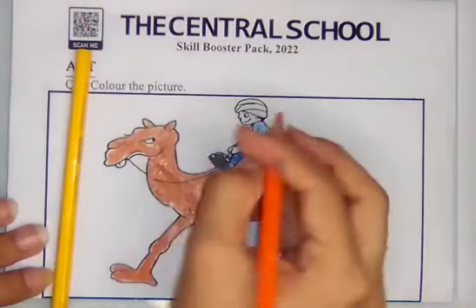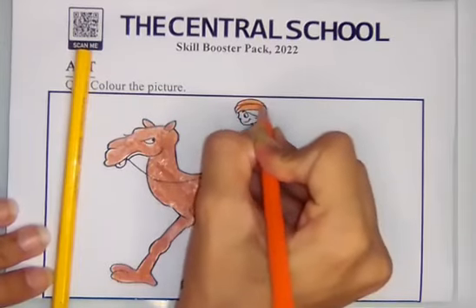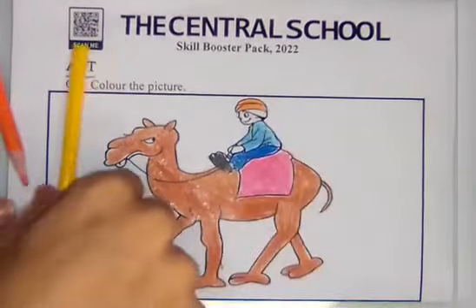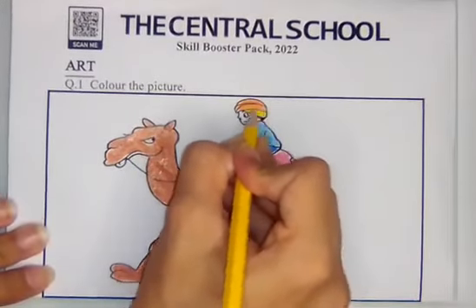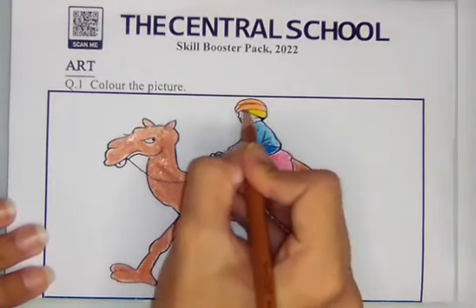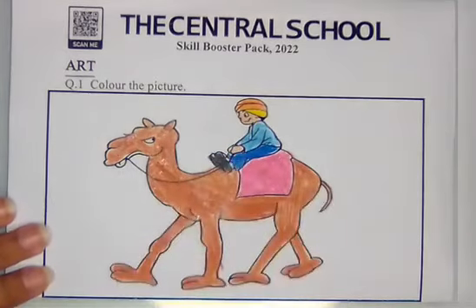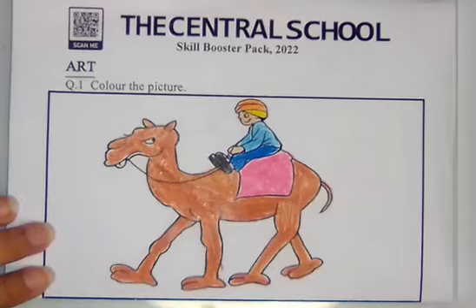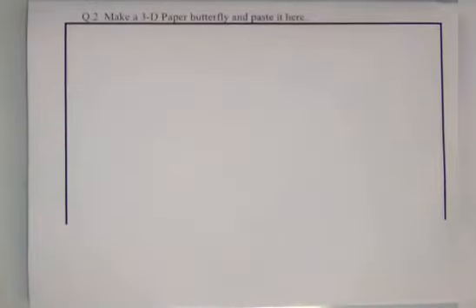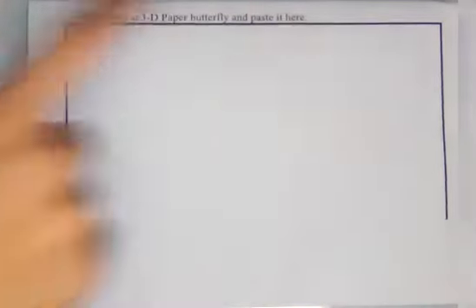For the face and the hand of the man, we can do brown color lightly, like this. So here coloring of the camel picture is done. Now move towards the next question. Question number two is: make a 3D paper butterfly and paste it here.